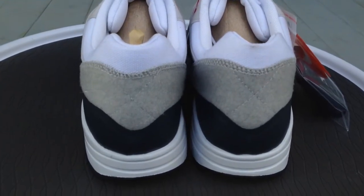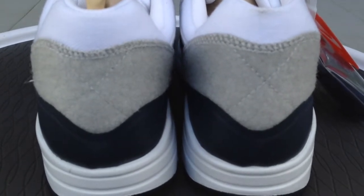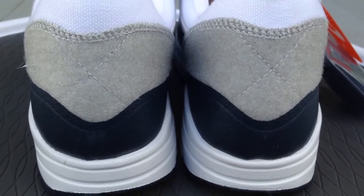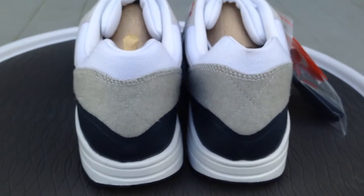Not this particular pair with the patches — this is just kind of a redone version of the OG, but they put the little Velcro material on and added a little swing to it so you can interchange the patches on the shoe.